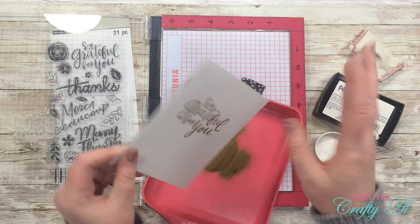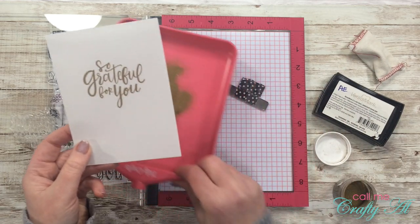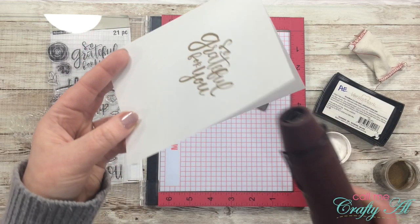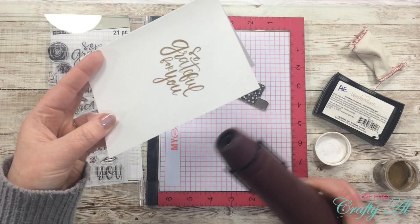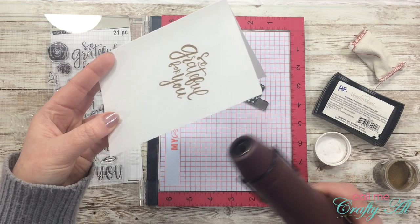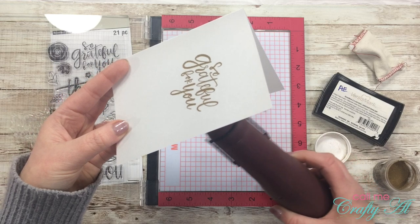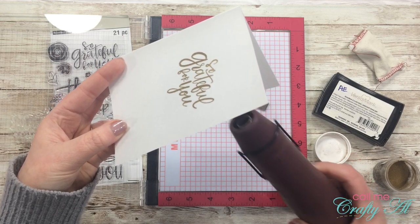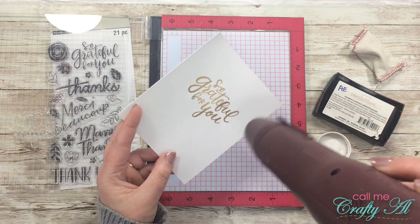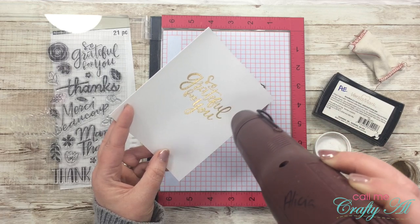I tap off the excess embossing powder into my tidy tray, and any little bits still sticking around can be wiped off with a finger or brush. For the heat gun step with vellum, you want to get it hot away from the vellum first — I usually have it on for 20 to 30 seconds — then bring it to the underside of what I'm embossing. When it starts to turn gold, I bring the heat gun to the top. This way I'm not putting too much heat on one side of the vellum, and I find it works very nicely.